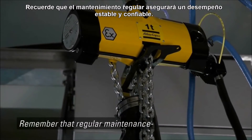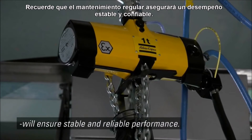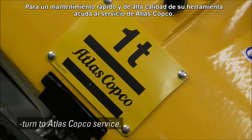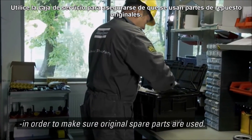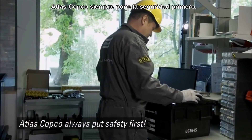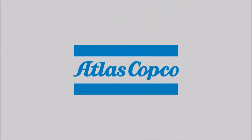Regular maintenance will ensure stable and reliable performance. For fast and high quality maintenance of your tool, turn to Atlas Copco service. Use the service box in order to make sure original spare parts are used. Atlas Copco always puts safety first.